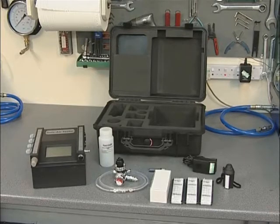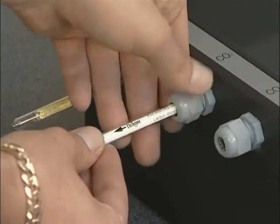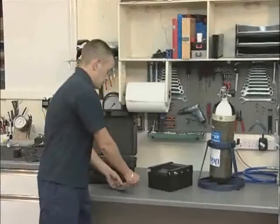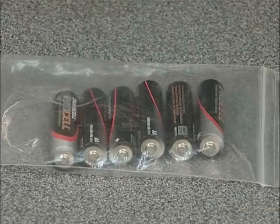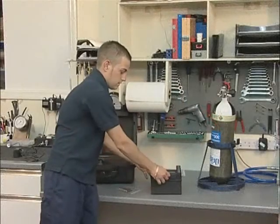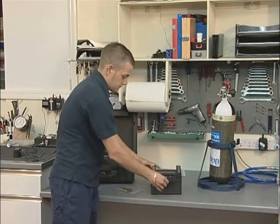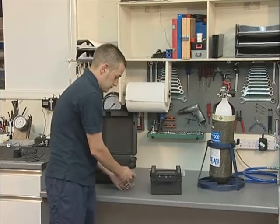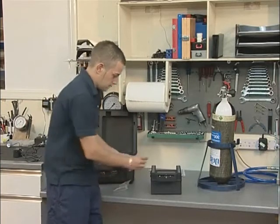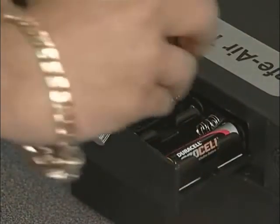It is primarily designed to be used from within the case; however, the tester can also be removed and operated separately where space is at a premium. Testers are supplied with batteries packed separately. Please note that rechargeable batteries are not suitable for use with this instrument. These must be installed prior to use, and it is important to strictly observe polarity when fitting batteries and ensure that they are correctly located.